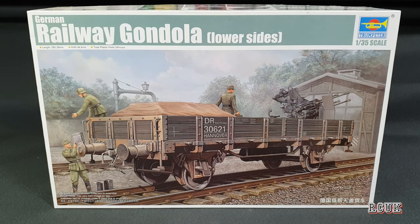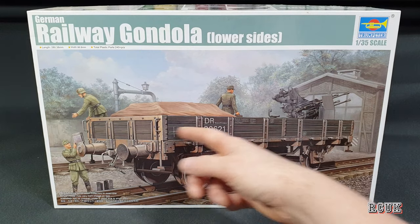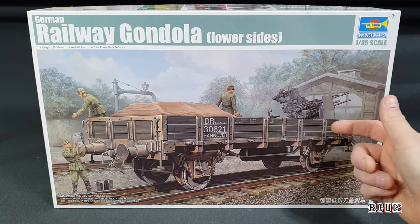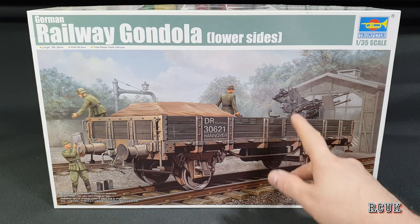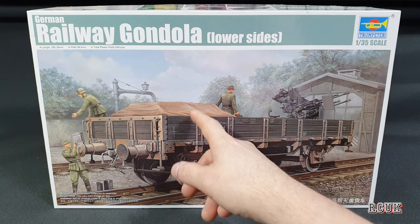Howdy folks, my name is Darren from RC Scale Models and today we've got another kit review. This is Trumpeter's 1:35 scale German railway gondola low-sided. They do two versions — low-sided and high-sided — referring to the height of the sides around the trailer edge. It's used for transporting cargo, barrels, pretty much anything. As depicted on the box art it's shown with an anti-aircraft gun, ammunition, and cargo.